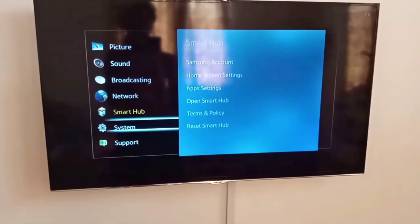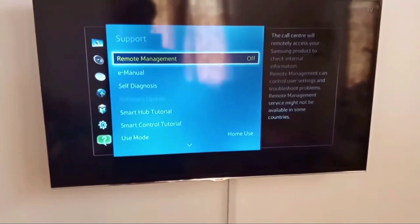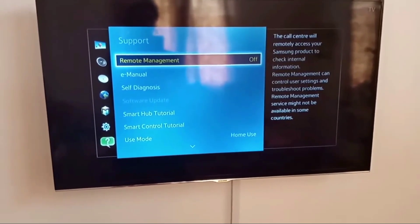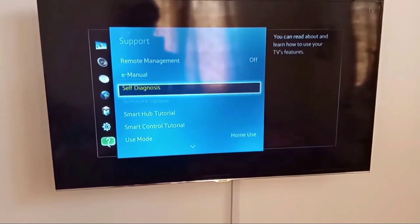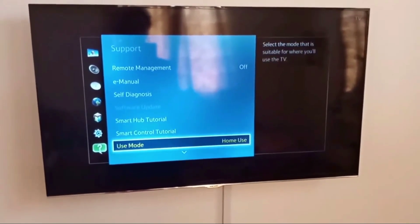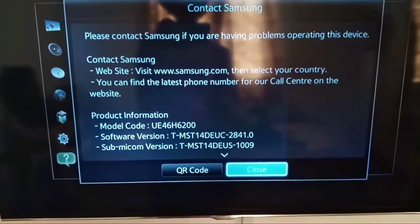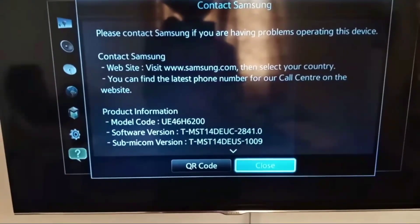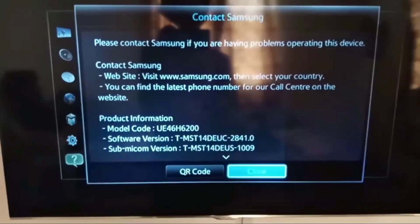Click on the support button, and in support, go down and click on Contact Samsung. Now you can see the model number of this Samsung TV, software version, and sub-model version. Now again go down.